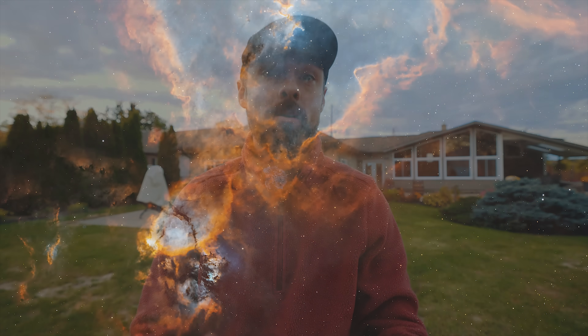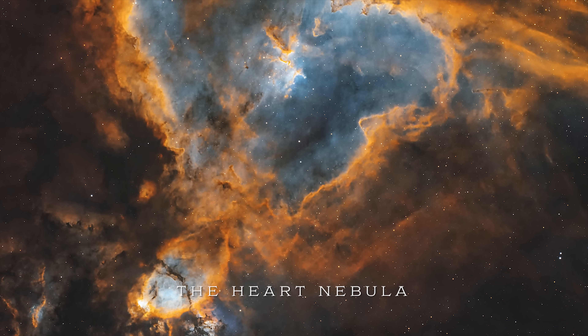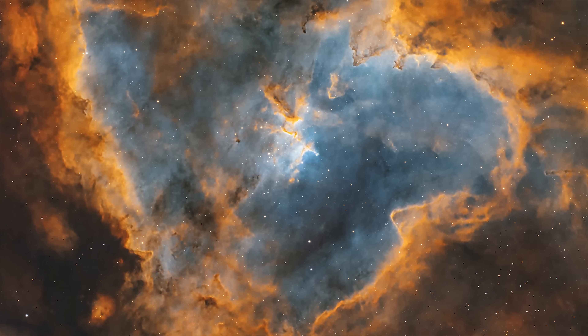Tonight's target is an open star cluster at the center of the Heart Nebula — Melotte 15, often referred to as the heart of the heart. There are some intense cosmic clouds sculpted by stellar winds in this area, and that is what I'm hoping to capture in detail.